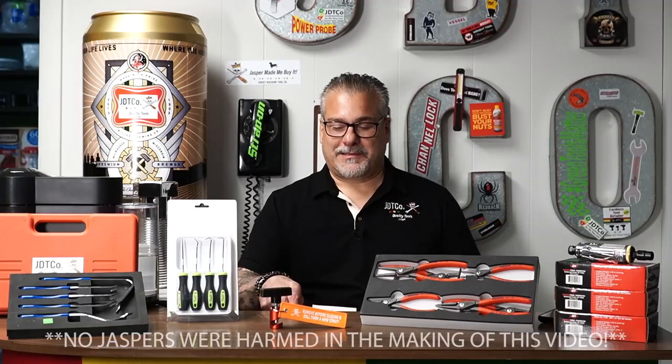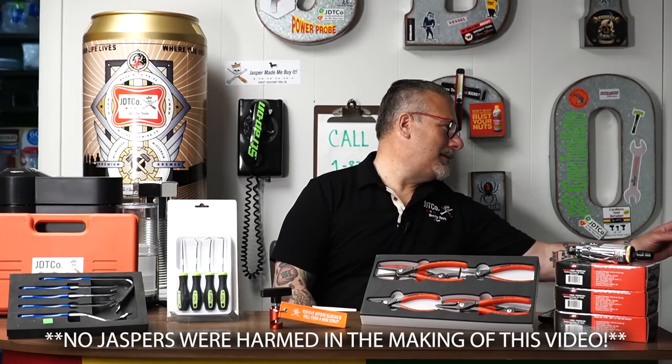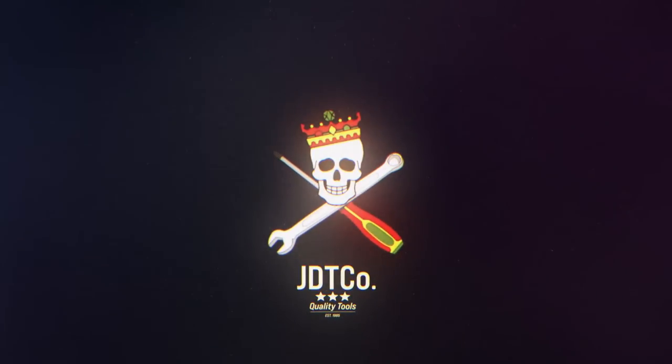You want to go? You're free! You're free! Come on, buddy! What's up, guys? How you doing today? Welcome to another episode of Just Doing Tools.